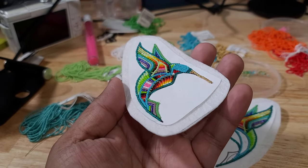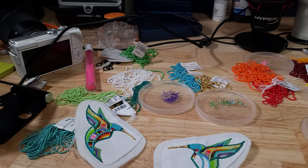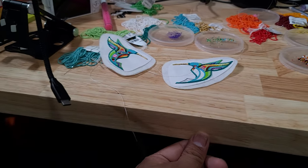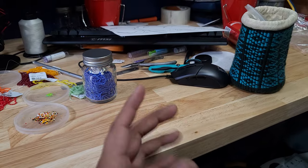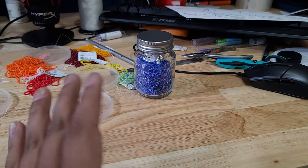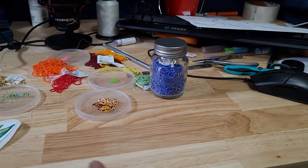It did take me two days to do this design. I also got a new tabletop — it's a solid butcher block top I got from Home Depot. It was on sale for about $100. I had to stain it myself using tung oil, sanded it down to make sure it's nice and smooth, then went over it with four coats of polyurethane spray.